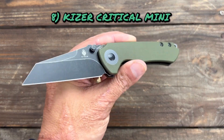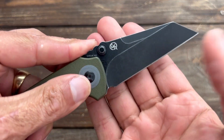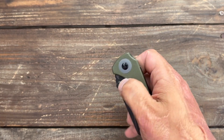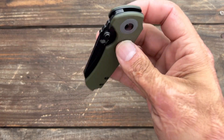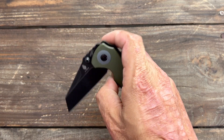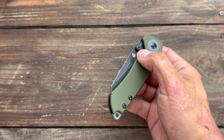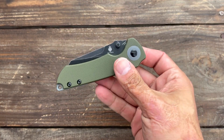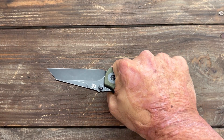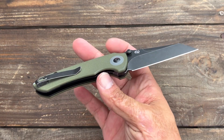Next up, number eight, we have the Kizer Critical Mini. I love the Critical Mini — this is a Matt Christensen design from CK Knives. Matt's stuff really appeals to me, and the Mini Critical definitely speaks to me as well. This is a non-flipper version, though they have the flipper. There are so many different variations now, and they even have a more budget-friendly one in 154CM that I love. This one is in CPM 3V. Deep carry pocket clip, comfortable in hand for my medium-sized hands. I love the blade shape and the aesthetics. A lot to love here — they run around $99, which I think is a good price for what you're getting.